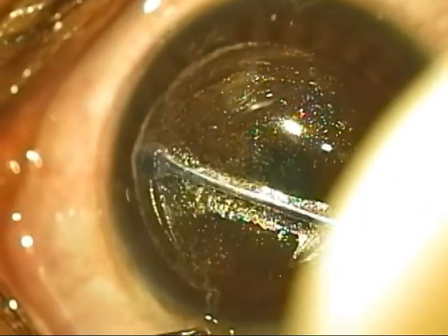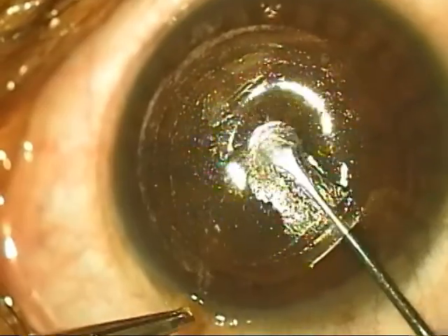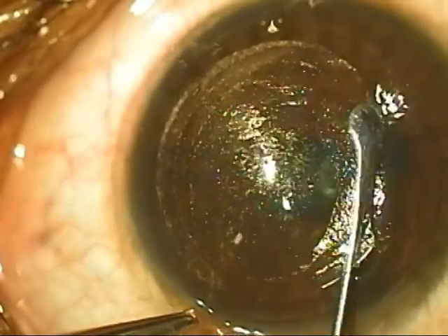Here is another example where it can be seen easily. The white ring is clearly seen above the instrument at all points, denoting that this is the posterior dissection being done, and this helps in uneventful lenticule separation.